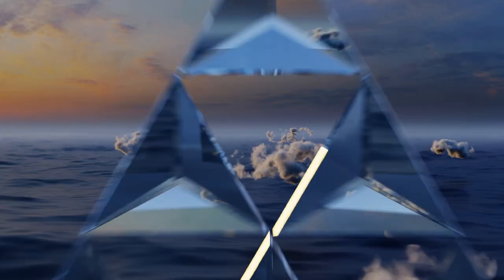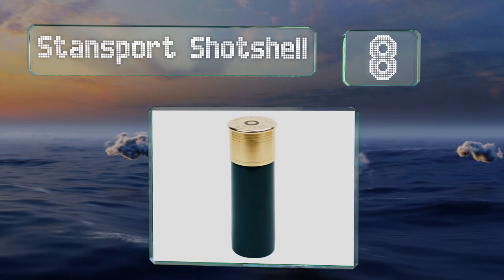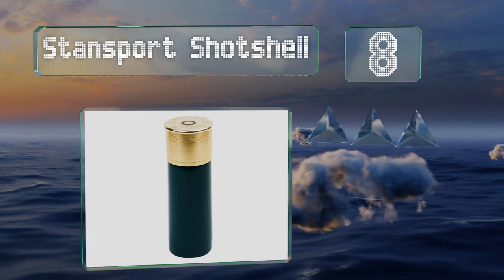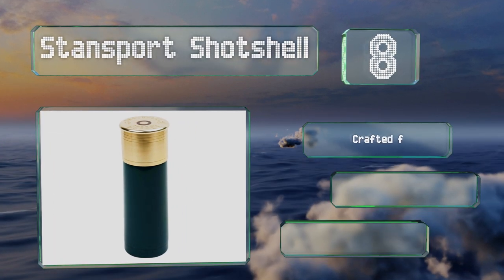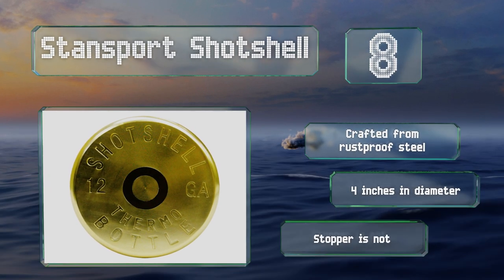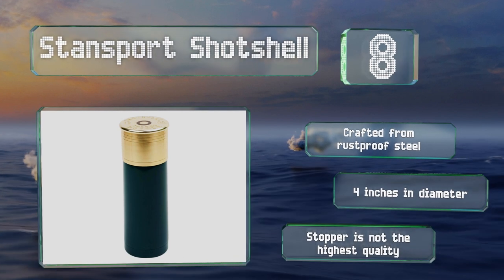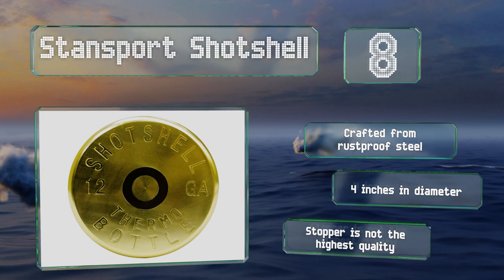Coming in at number 8 in our list, available in green, black, or red, the Stansport Shot Shell would make a nice gift for the outdoors person in your life. It offers a generous 25-ounce capacity and well-insulated walls, and the included cup is designed to not tip over easily. It's crafted from rust-proof steel and measures 4 inches in diameter. However, the stopper is not the highest quality.